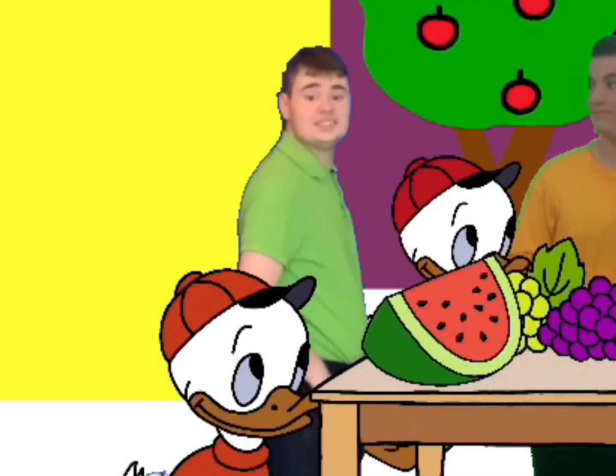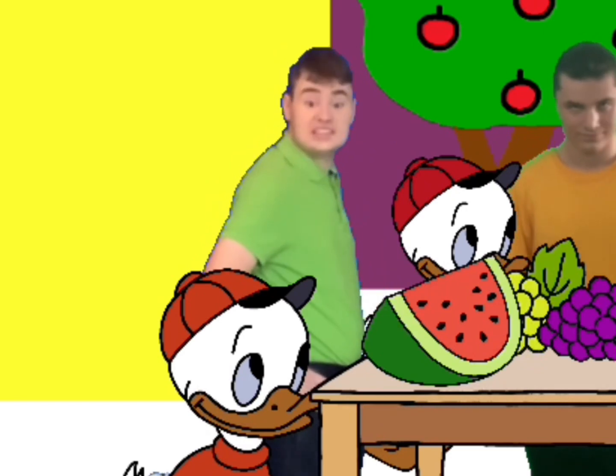Do you like fruit salad? It's yummy, isn't it? We're making our own fruit salad. You can make your own fruit salad at home. Make sure though, there's an adult there and that you use a plastic knife.